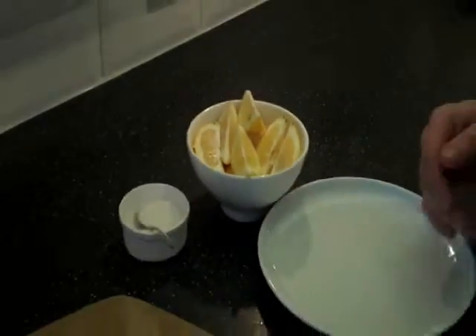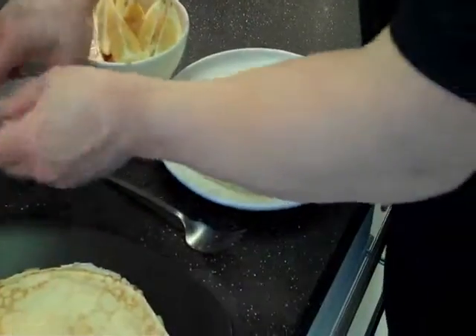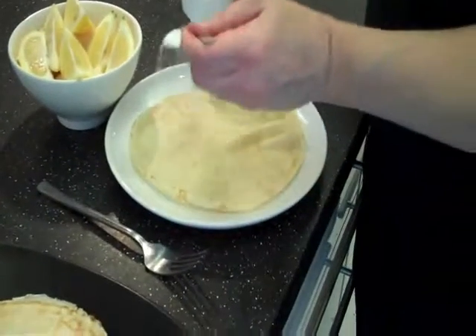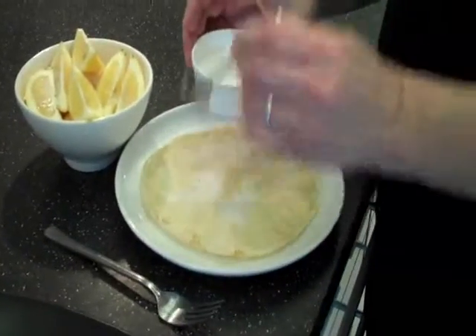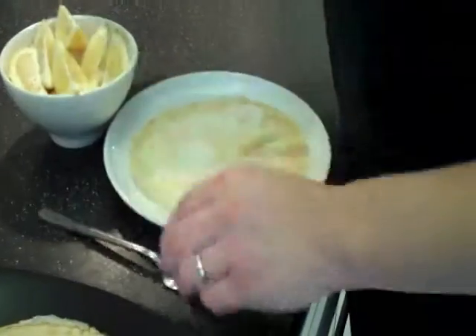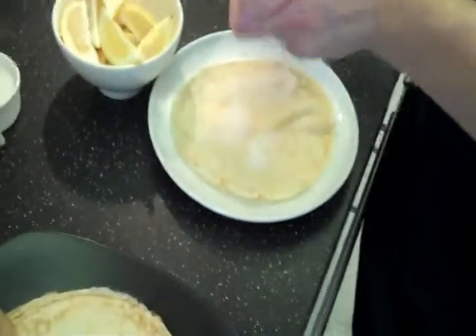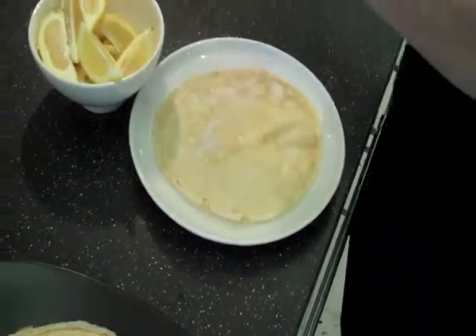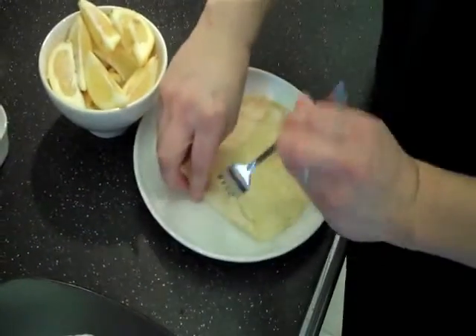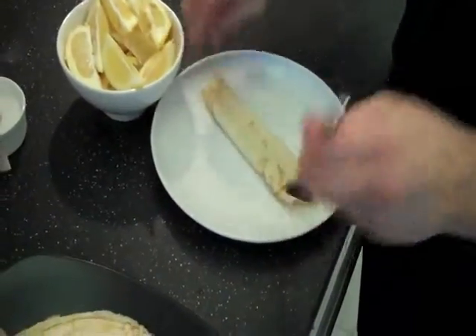We're now ready to finish off. Our mixture has made us 12 pancakes. We just need a generous spoonful of granulated sugar — I always use granulated because that texture is so much nicer than a refined sugar. And then we're going to add some lemon juice, roll our pancake, and we're done.